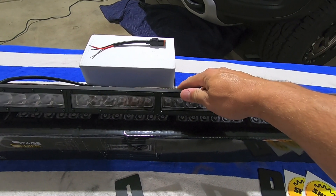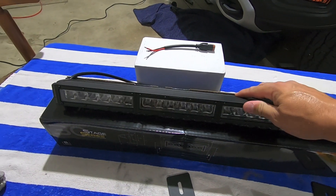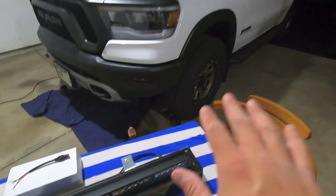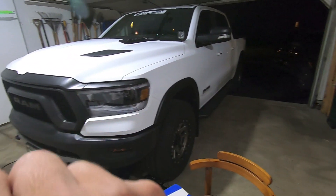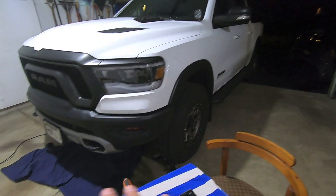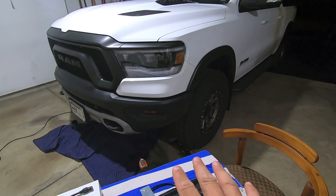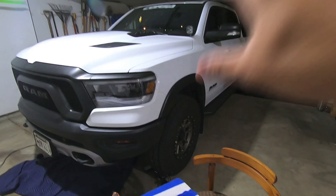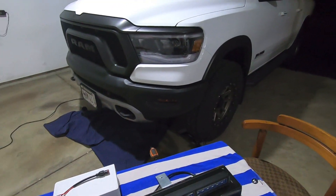In the 30-inch light bar arena for Diode Dynamics, the driving pattern gives you the most light output and in my opinion one of the best light patterns. You have Spot, which is really hot in the middle. You have Flood, which basically floods the whole light. And then the driving pattern is kind of a combo of that — it gives you a nice rectangle projection of light out in front of you, and from my perspective that is one of the most usable light patterns.